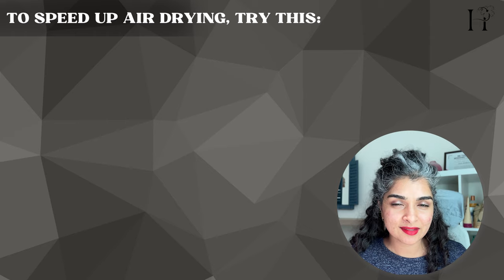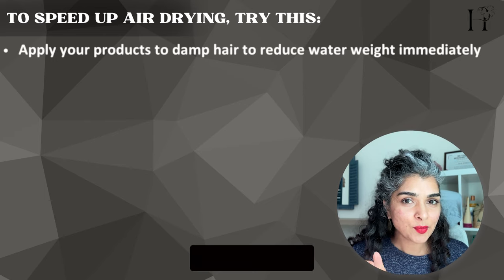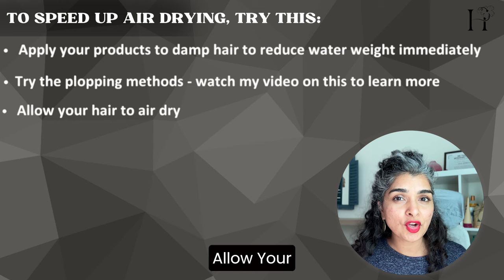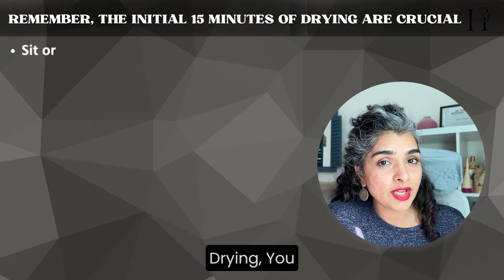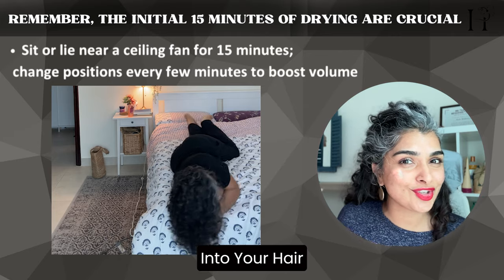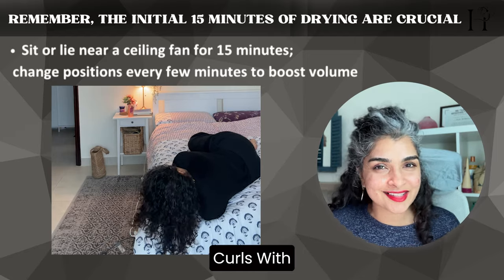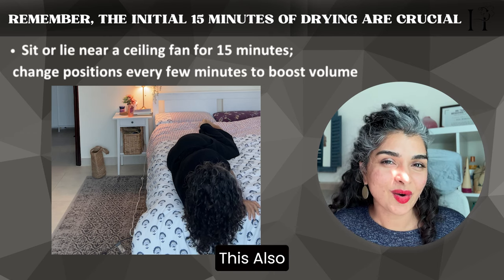Here are some pro tips to speed up your drying time. Try styling your hair on damp hair rather than soaking wet hair so the water weight is reduced immediately. Try different plopping methods — I'll link my plopping video in the description. Allow your hair to air dry for at least 10 to 15 minutes before getting into a diffusing tool. You could also lie down at the edge of your bed and change positions every few minutes so air goes into your hair, which gives you more volume and speeds up drying time.